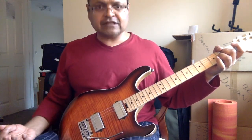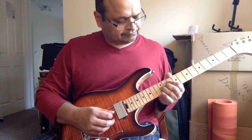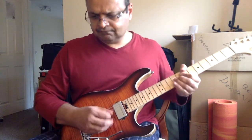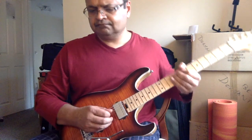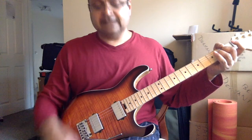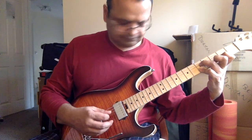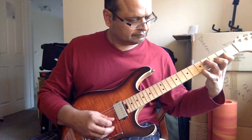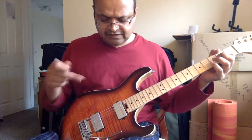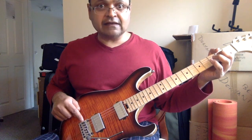And I didn't have to touch the tremolo bar to bring it back in tune. And it's still in tune — without having to dip the tremolo bar to bring my guitar back in tune. So locking the string there made a difference.